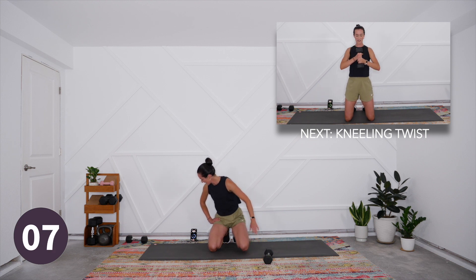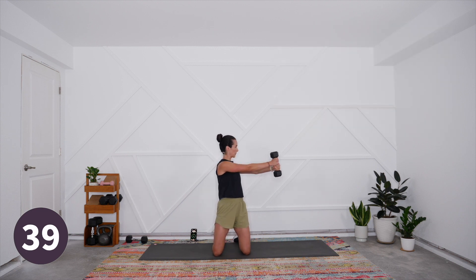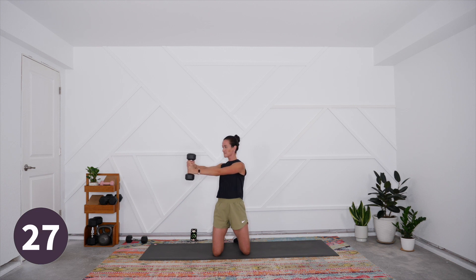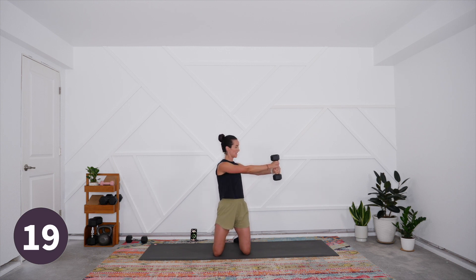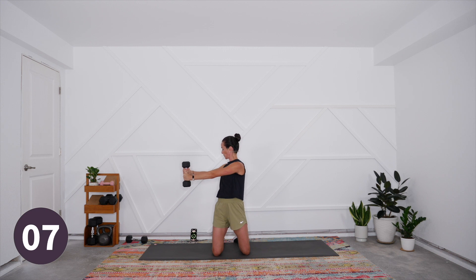We have 20 seconds, then one more round of that dumbbell twist and we will be on our way to the wall sit and cool down. Five, four, three, two, and one — press it forward, rotate to one side, come all the way to the other side and back to center. Watch out for those shoulders shrugging up. Take it to the side, back to center — really stabilize the pelvis, keep those hips pointing forward. Slow and controlled, not swinging the weight. Come back to center, press out and rotate. Set that weight off to the side.